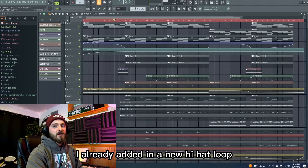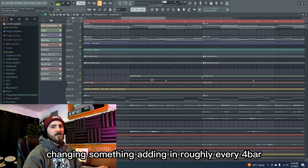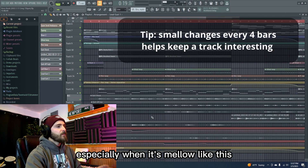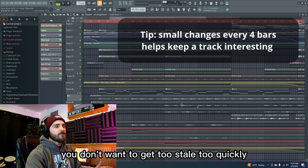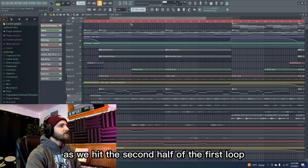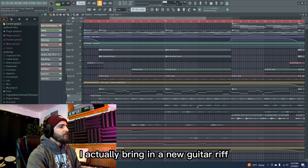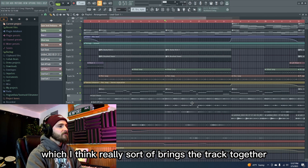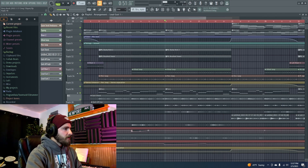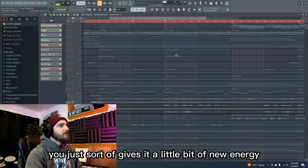In that first four bars I already added in a new hi-hat loop, which just helps give the energy a sense of growing — something changing, something adding in. Roughly every four bars I find that to be a pretty good key for keeping a track interesting, especially when it's mellow like this — you don't want to get too stale too quickly. The lead guitar gets a little more interesting as we hit the second half of the first loop. Then in the next run through the same chord progression, the same piano and string part, I bring in a new guitar riff which I think really brings the track together and locks it into that fantastical space. I've got a lower and a higher part panned left and right, which gives it a little bit of new energy.